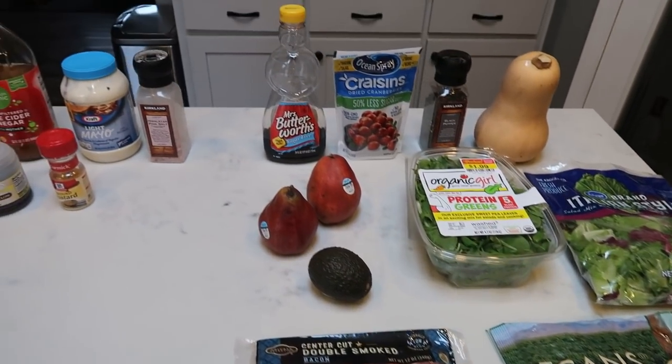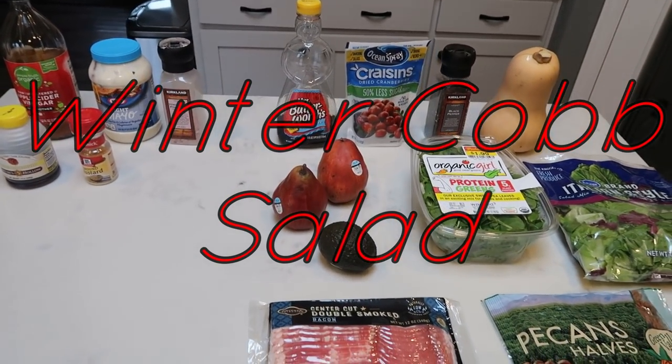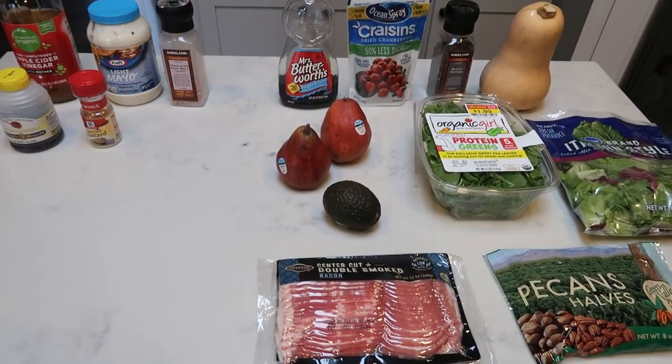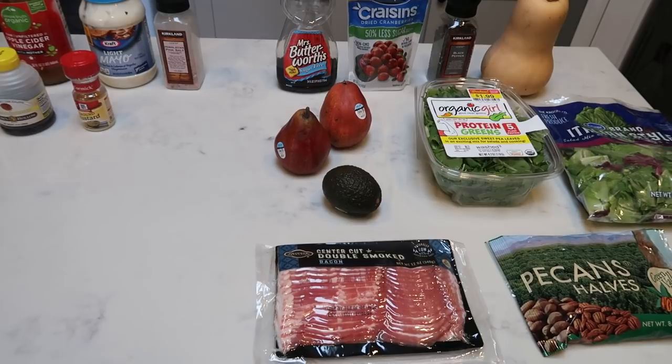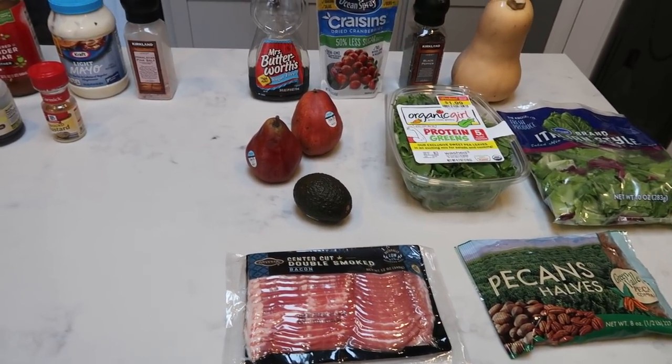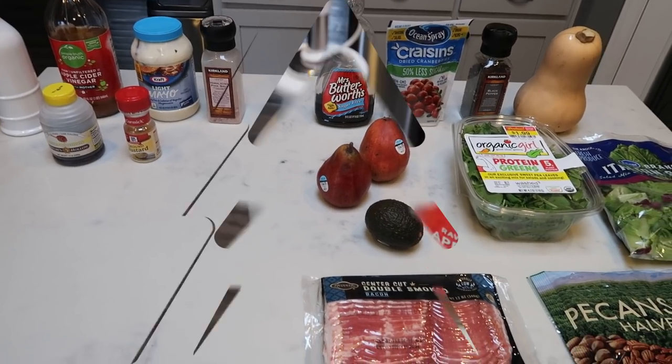For lunches this week, I'm going to be making a winter cob salad. This is a little bit higher in points, but it has everything for your lunch — your protein, your healthy fat, your greens, your veggies and fruit. It has everything that you need. So let me show you first what is in the dressing and then what is in the actual salad itself.